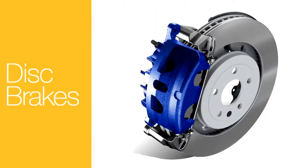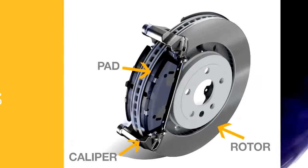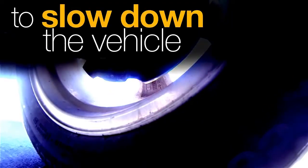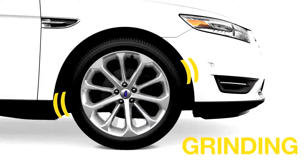Braking is all about friction. When you push the brake pedal, pads inside the calipers press against rotors to slow down the vehicle. The fact is, over time all brakes wear out.